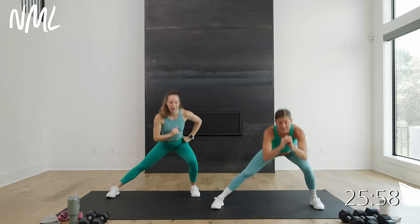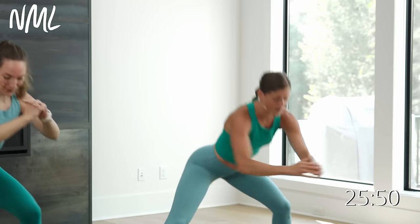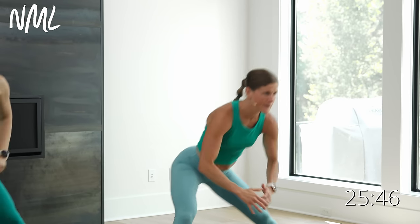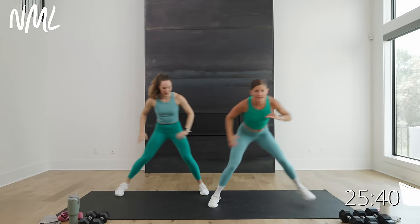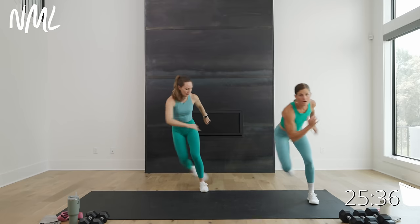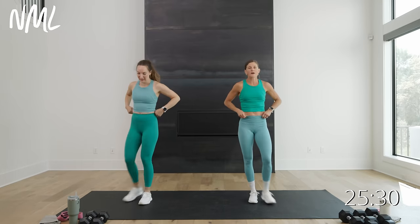Side to side. Eight, seven, six, five, four — skaters in three, two, and one. Now drive off that foot, push, push, side to side. Eight, seven, six, five, four, three, two, one. Good warm-up! We are warm. So like I said, you have four four-minute working blocks, four circuits total. Each circuit has two moves — legs and arms — ten reps per exercise.